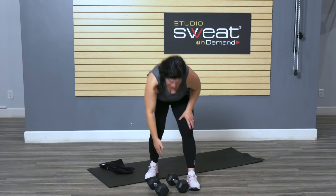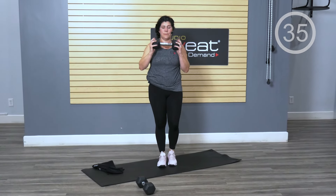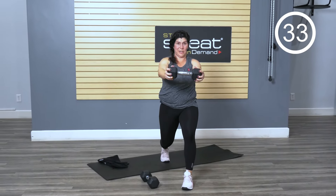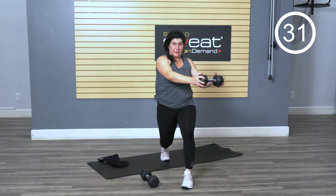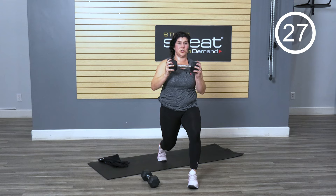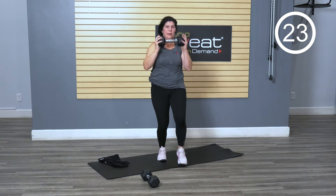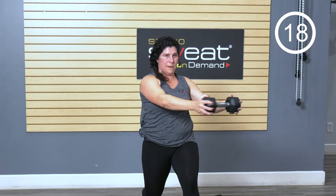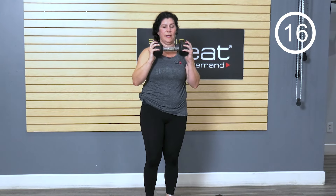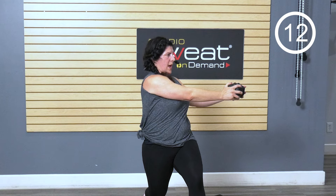Let's go to that lunge with the rotation — one weight. Forward lunge, press it out over that bent leg, bring it back. Forward lunge, press it out. Let's keep those shoulders down, collarbones nice and wide.